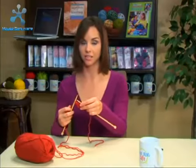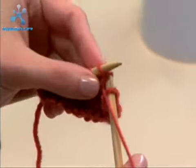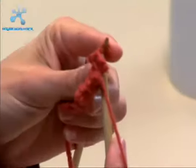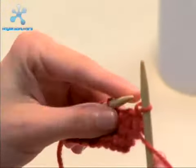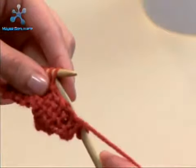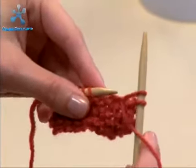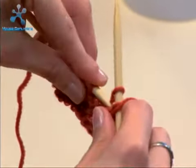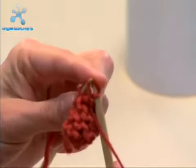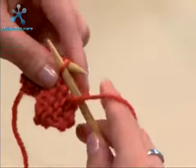Remember we want to bind off nice and loose. Purl the next stitch — wrap it around, slip it through, slide it off — and grab that first stitch, pull it over the second stitch and off. Slip that down so it's easier to purl. Go in, wrap it around, bring it through, slide it off, then grab that first stitch and slide it off, keeping those bind offs nice and loose so we don't get any bunching.